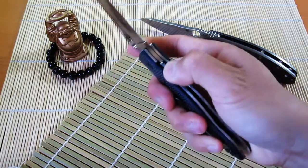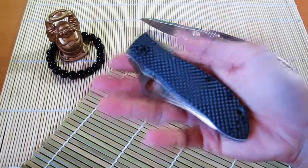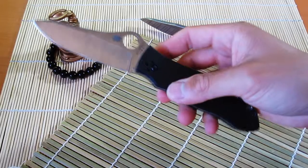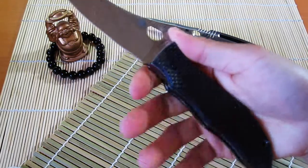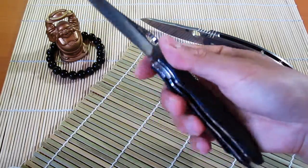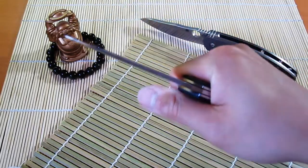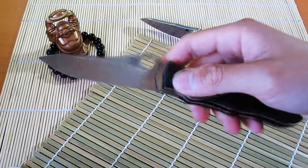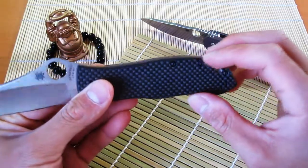I think what happens is knife enthusiasts tend to play with their knives and open and close them hundreds of times a day, so yeah, it can get a little annoying and wear on your thumb. But that's not really what this knife is meant for — most knives are meant for work, not fidgeting. The logic behind the flush liner design is that when you're actually using the knife, there's no chance of accidentally disengaging it, not that that really happens, but you can see the logic.